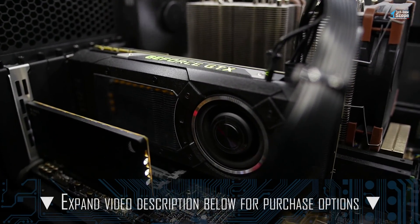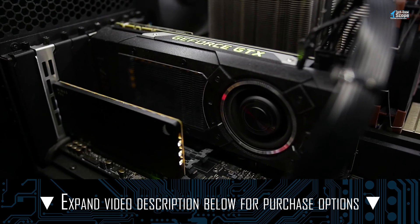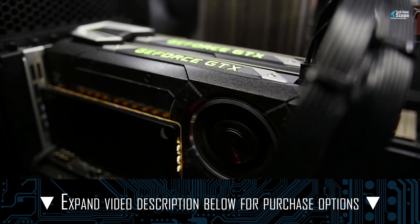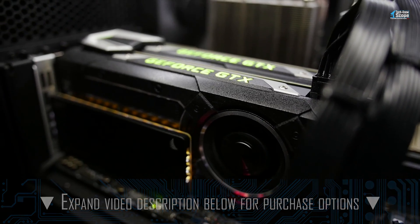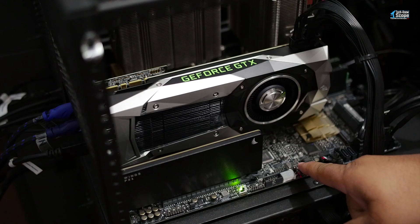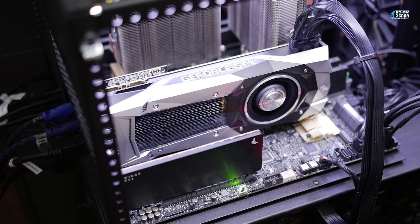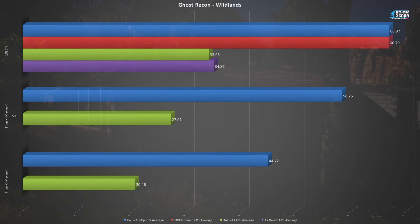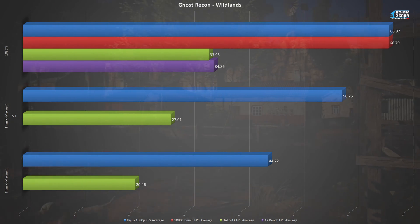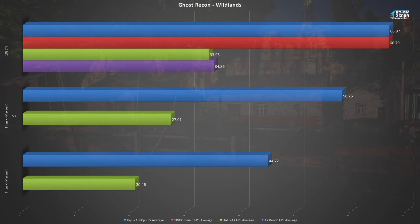To begin, I removed one Titan X and ran my test as a single graphics card. I then replaced the second Titan X and ran my benchmarks in SLI mode. After all of this, I removed both Titan Xs and installed the 1080 Ti and ran my tests again. The results were expected, but still quite impressive to see. You will notice the Titan X results do not have the benchmark FPS average — I did not record those numbers for the Titan X, but going forward all of my tests, including the 1080 Ti, will have it.